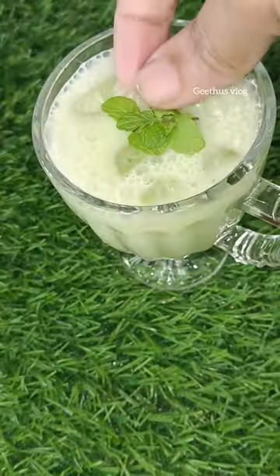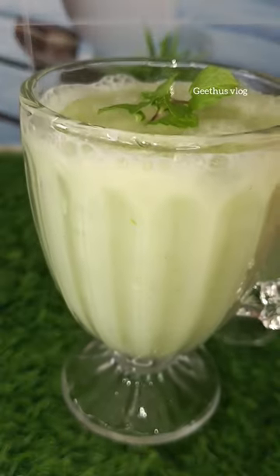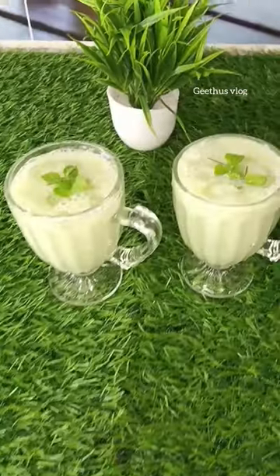So the summer season is coming. Let's try the juice in a healthy way. Ta-da!